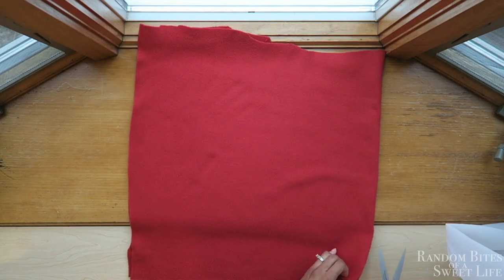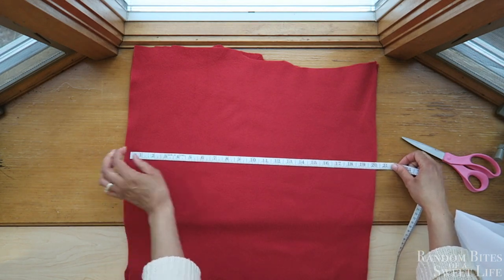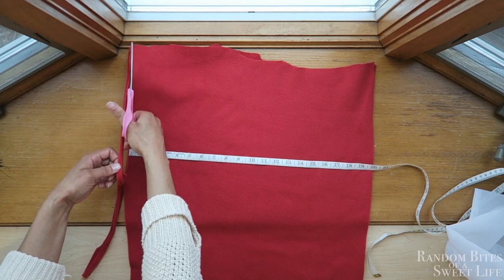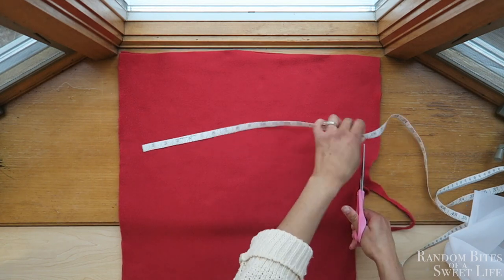You'll start out with 20-inch by 20-inch fabric — you'll need two pieces. I'm cutting my fabric down as you see here, just using my measuring tape to make the 20-inch lines, and I'm not being precise at all.